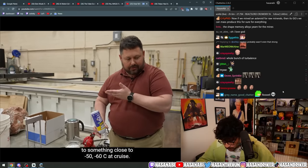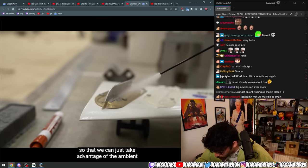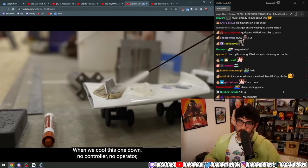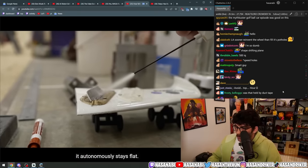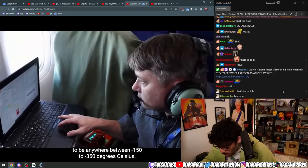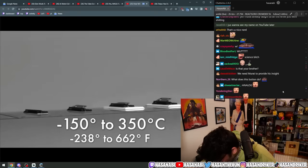As the plane climbs from takeoff to cruise, we go from some temperature on the ground to something close to minus 50 or minus 60°C at cruise. The alloy is designed in between those temperatures so that we can just take advantage of the ambient temperature change. When we cool this one down — no controller, no operator — and it autonomously stays flat.